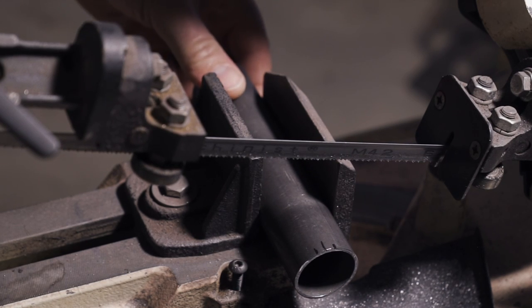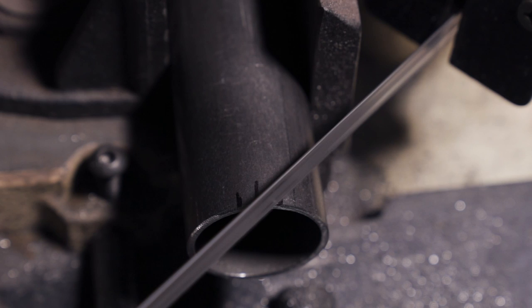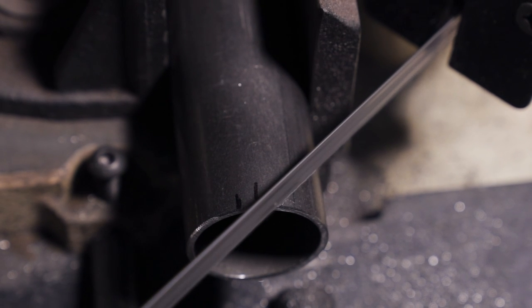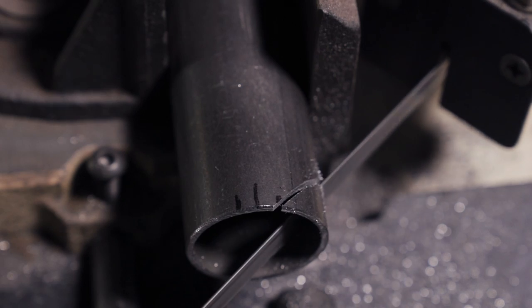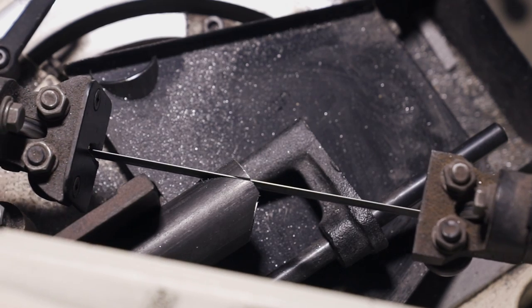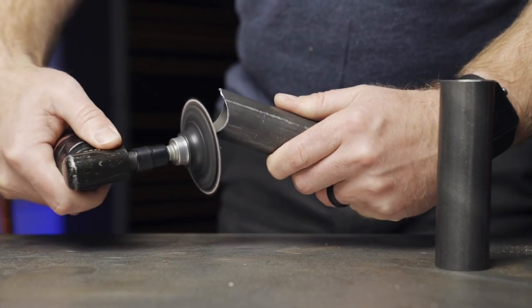Clamp the tubing down and set your bandsaw or chop saw to 45 degrees. If you're doing this by hand, you'll have to mark off a 45-degree line on each side. Once you have both sides cut off, just clean it up with a grinder and you're done.